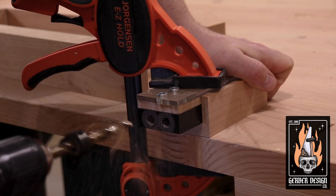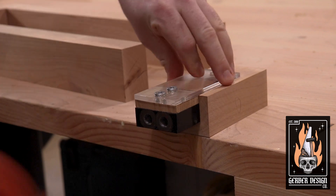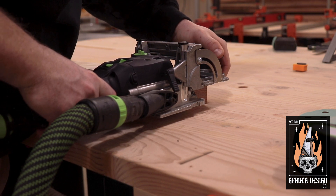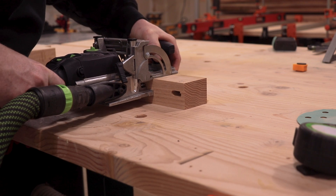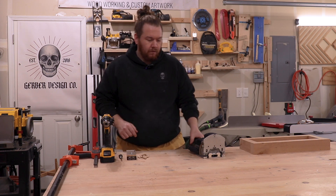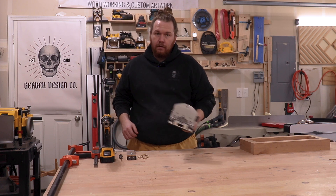Thanks for stopping by the channel and checking out this video. Today I want to show you how you can accomplish some really good joinery without the most expensive tools in the world. We're going to be using a 3/8 inch dowel jig from Powertech and comparing it to the Festool Domino. In this video, I want to compare $200 worth of tools versus one tool that costs $1,300 for joinery.